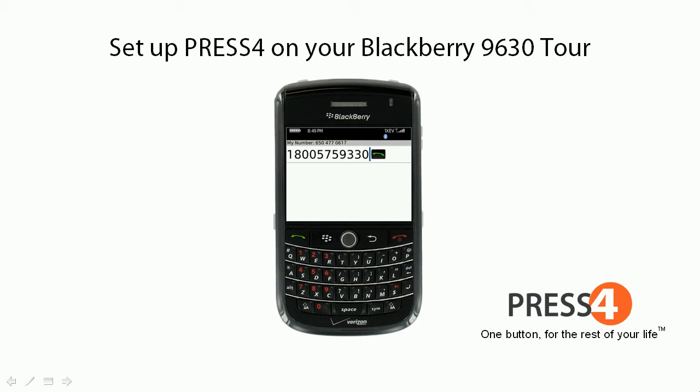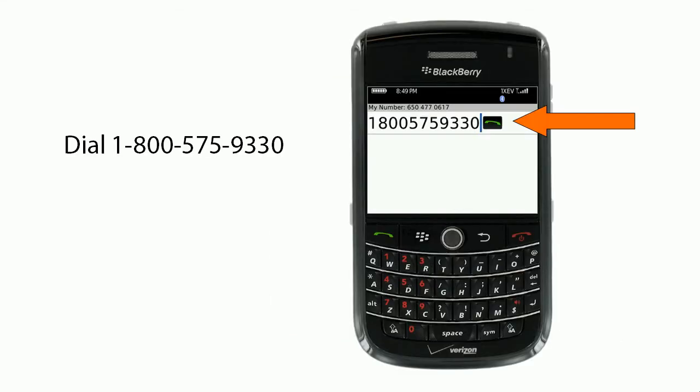How to set up Press 4 on your BlackBerry 9630 Tour. First, you'll dial 1-800-575-9330.